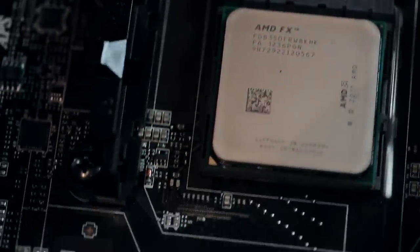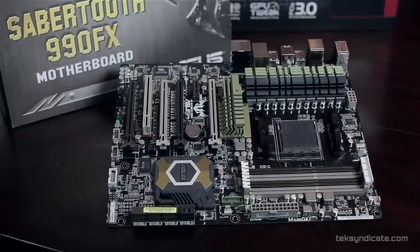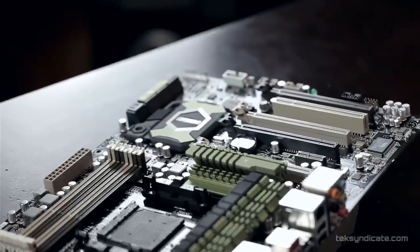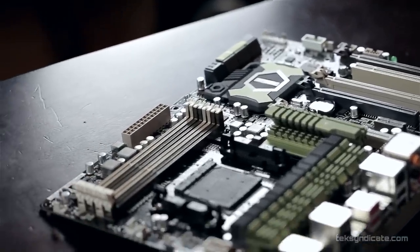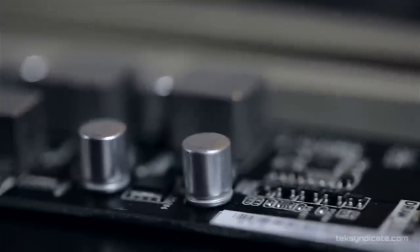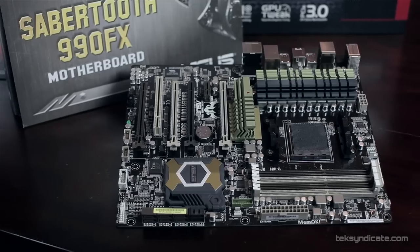We're going to put that into our system. The motherboard we're going to use is the Asus Sabertooth 990FX Revision 2. If you are overclocking, I like this one — I like the DigiVRM, and it just has a ton of features. If you want to build something that's going to last a while and have tons of features, this is a really good way to go.